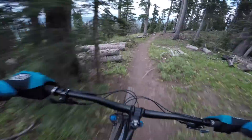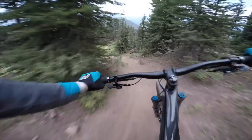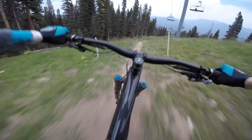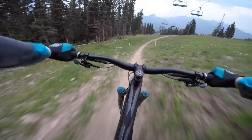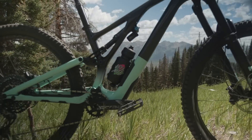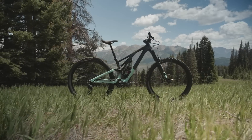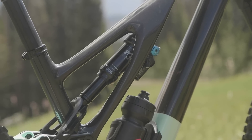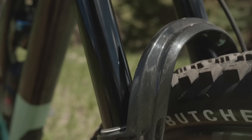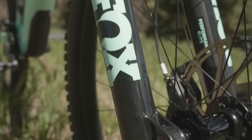The Stumpjumper Evo truly evolved in 2018, taking the long, low, slack mantra to new extremes for the brand. It was a different beast with a 63.5 degree head angle, super low standover, lengthy reach, and was clearly made for getting rowdy. Fast forward to today and Specialized is back with a new generation that continues to push their boundaries but is far more accessible to more riders. This 29-inch bike now has 150 millimeters of rear travel, up from 140 millimeters, and a 160 millimeter fork up front — what Specialized is calling the ultimate trail bike.